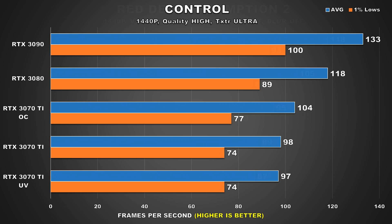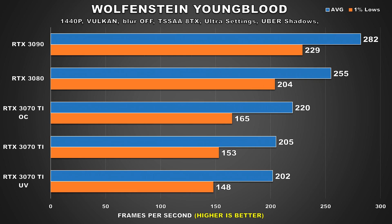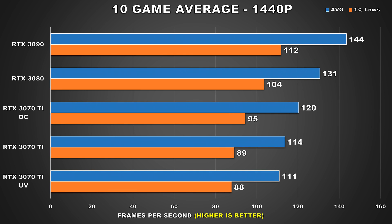The gameplay experience a user will have with this sort of undervolt will be identical to using the card at stock, and that's excellent. Looking at our 10-game averages, our stock configuration is about 3% faster than the undervolt, and the 1% lows were barely impacted. By targeting a more aggressive frequency at just slightly higher voltage, we're able to retain the same stock performance.